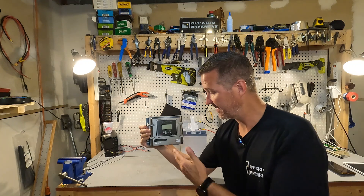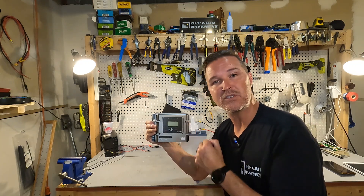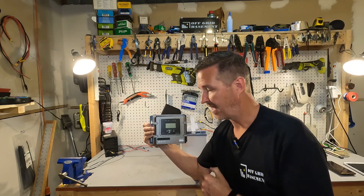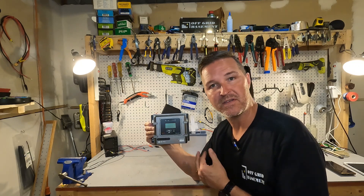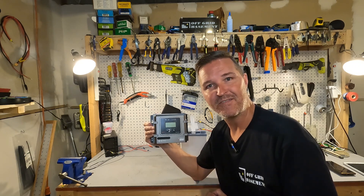If you have any questions about the Apex 100 by 30 solar charge controller from LNEX, please go ahead and leave them in the comments. I'll have a link to this item in my description in case you want to look further into it. Thank you so much for watching this video and have a good day.